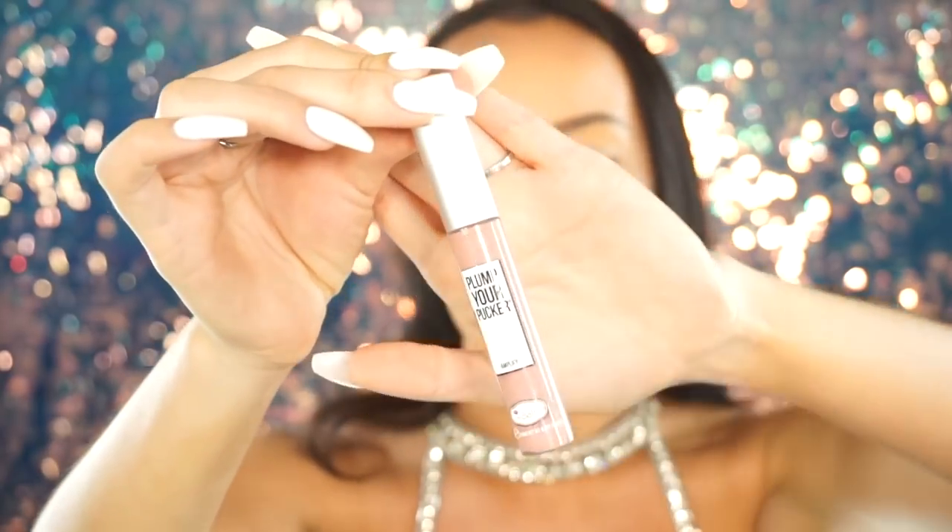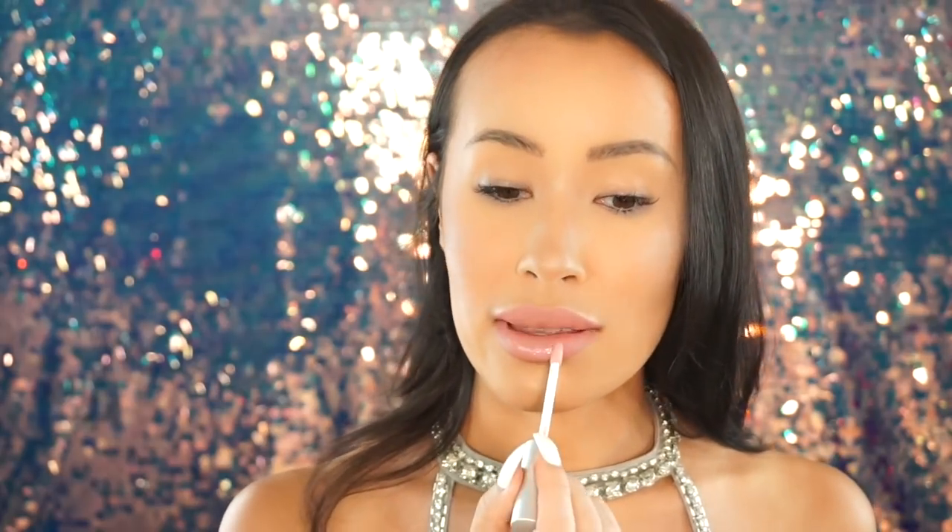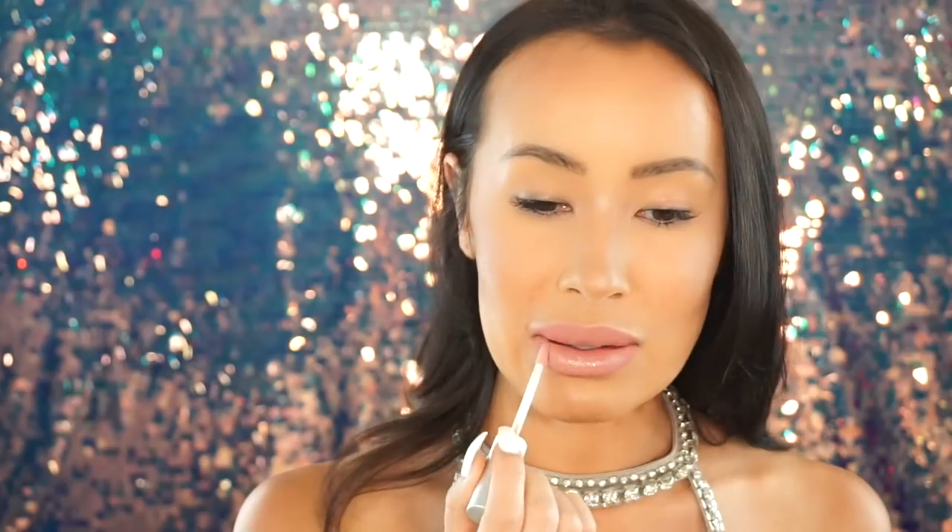Before we get started I just want to put on some gloss because my matte lip is a little too matte. I'm going to use Plump Your Pucker from The Balm Cosmetics in the shade Amplified — it has a little shimmer to it, it's a gloss, and it also plumps your lips. I've done so many tutorials where I filmed the whole thing with lipstick on my teeth, which is why I usually stick to mattes, but glosses are so in right now and they make your lips look so juicy.